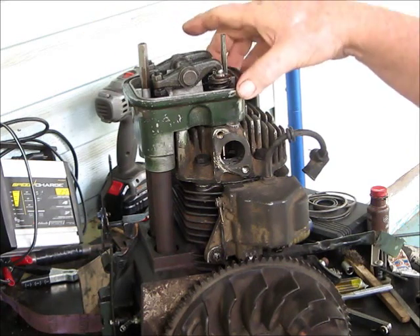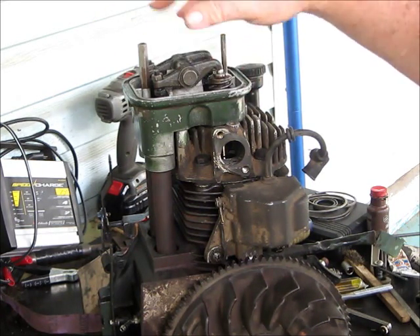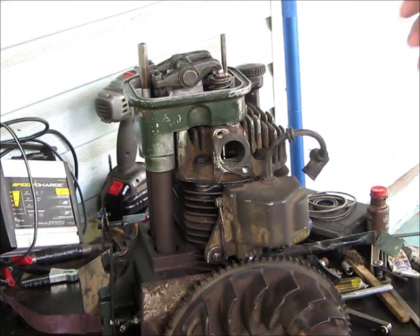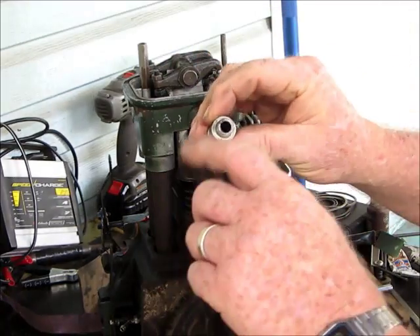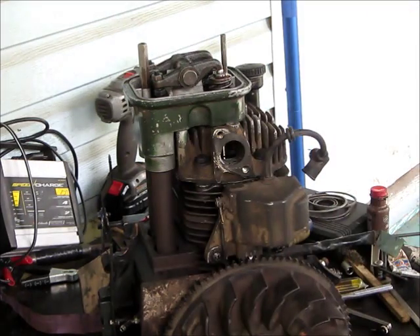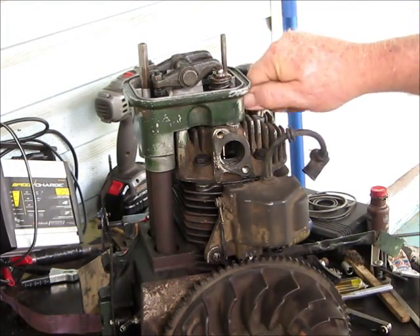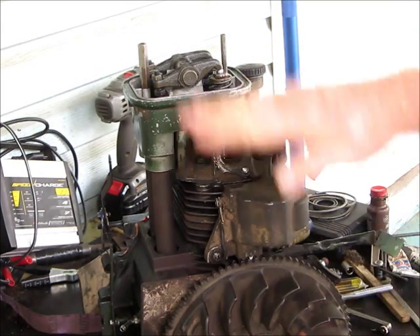The only way I know how to do that - anyway, I made this little gadget. It's an old spark plug. Take all the guts out of it, portal, screw this air chuck into it. You screw it in the spark plug hole like this.